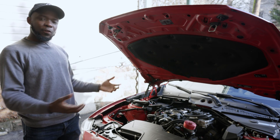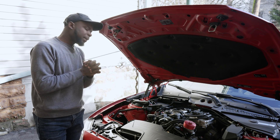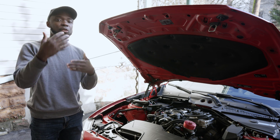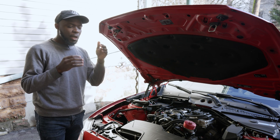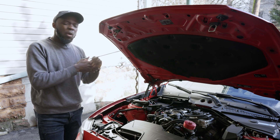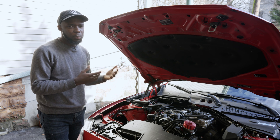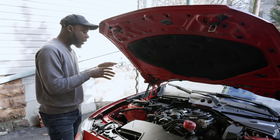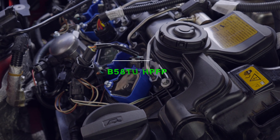This is my 2015 228i, which has gone through quite a few modifications. Today I want to give a walkthrough — not really a DIY — on something I've seen around, tried myself, and want to give feedback on after using it for a while. Basically, I'm talking about using B58 or B58 TU components and retrofitting them onto the N20. People do this as a cheap way of modifying and improving certain parts, and also because OEM parts don't perform well when you're trying to reach higher horsepower.